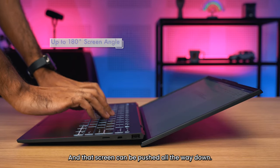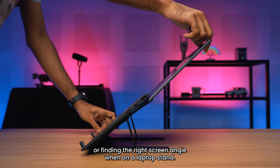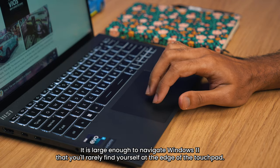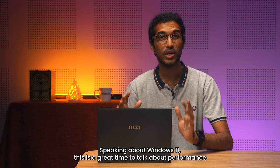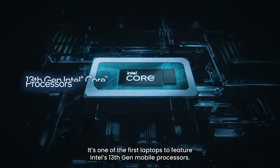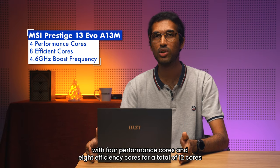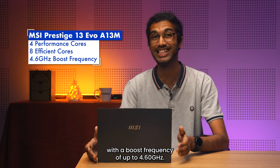The screen can be pushed all the way down — convenient for using the laptop when standing up or finding the right screen angle on a laptop stand. MSI has also made good use of the available space and included a large touchpad, large enough to navigate Windows 11 without rarely finding yourself at the edge. The Prestige 13 Evo packs a punch as one of the first laptops to feature Intel's 13th Gen mobile processors — specifically an Intel Core i5-1340P with 4 performance cores and 8 efficiency cores, totaling 12 cores with a boost frequency of up to 4.6 GHz.